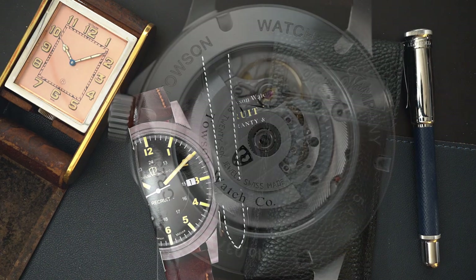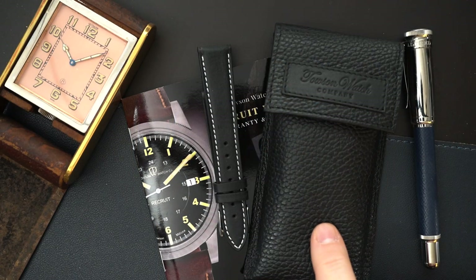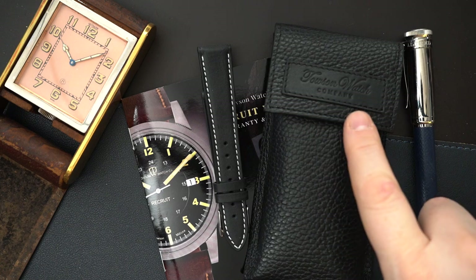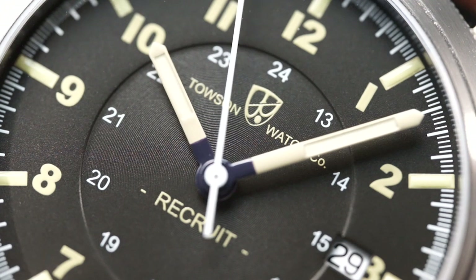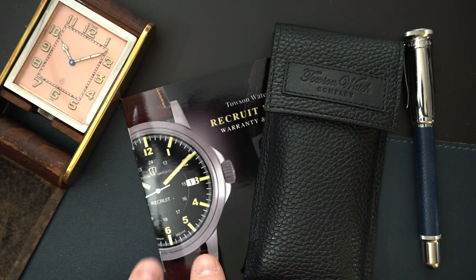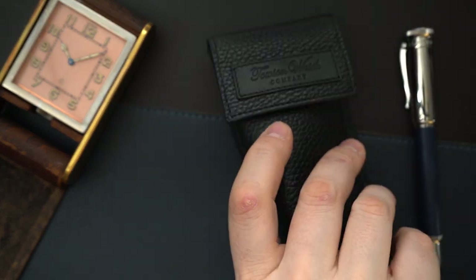It also comes with really nice packaging. It comes in a wood box with an outer cardboard box, but they also sent along this beautiful leather pouch — a single watch travel pouch signed Towson Watch Company. It also came with this black leather strap made in Italy, a really nice buckle, a book, and a booklet with warranty information and information on your watch.